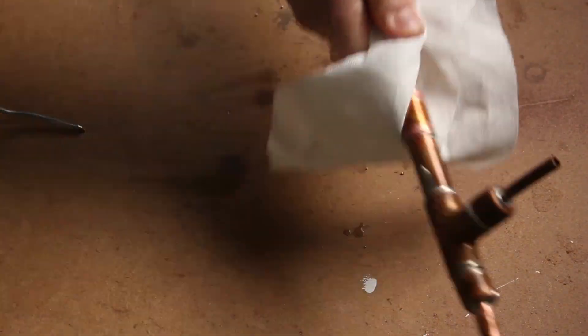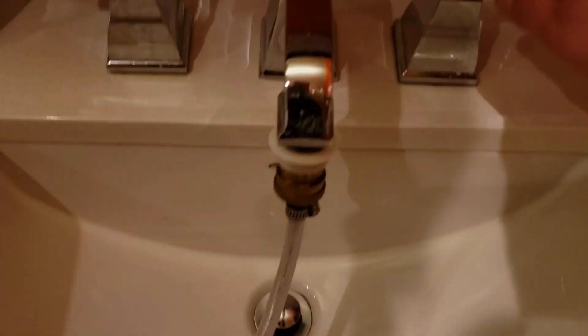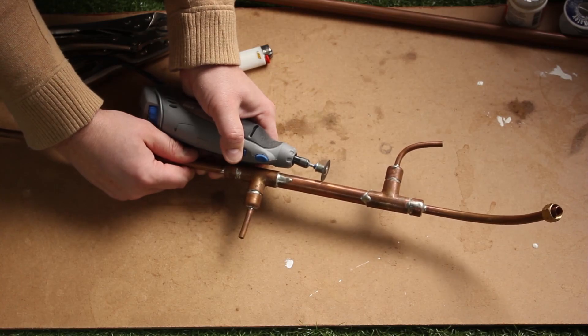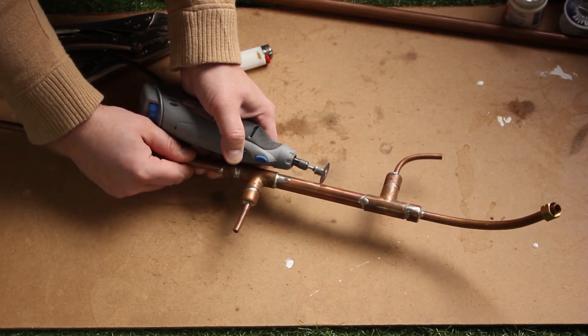Once everything was soldered up and cleaned up, I took it into the bathtub to give it a pressurized test. I almost skipped this part but it turned out to be the most important part of the project. When I first cut a ring around the water jacket with the Dremel, I actually nicked the inside tube and made a leak.